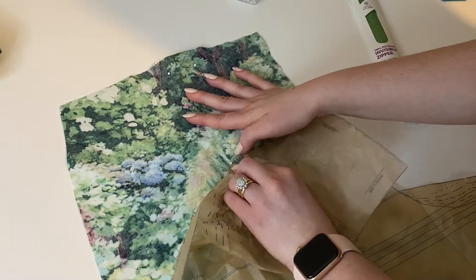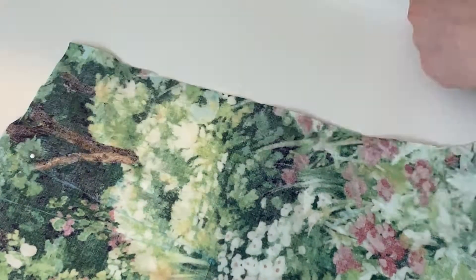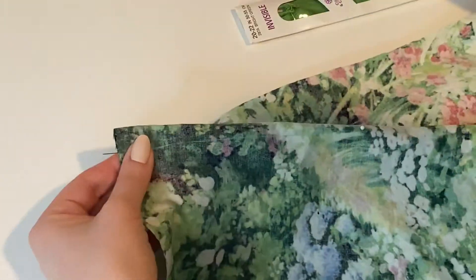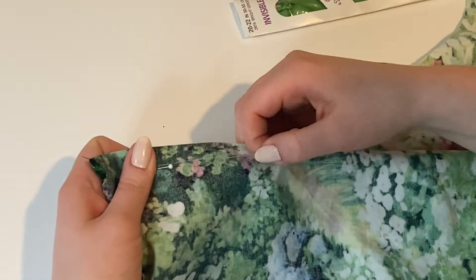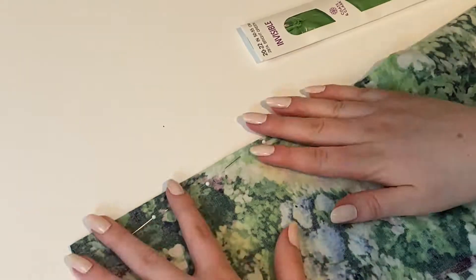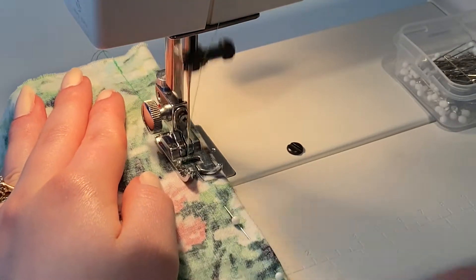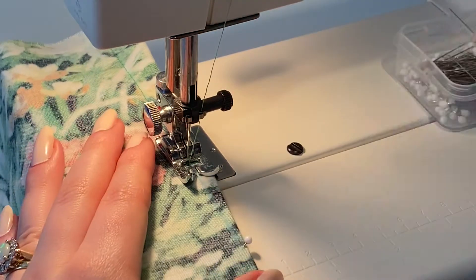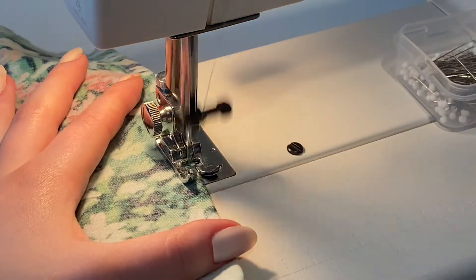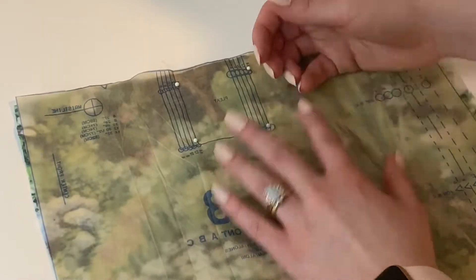These pants have darts and pleats in them. For the pleats, I'm marking where it says to on the pattern with chalk, then pinching it in and pinning it. I go ahead and sew along that marked line into the triangle — basically start at the fat end and then sew until I get to the end of the fabric and sew off.